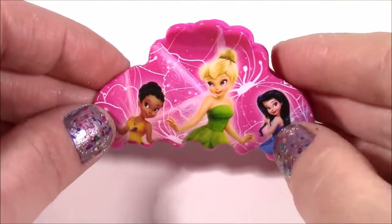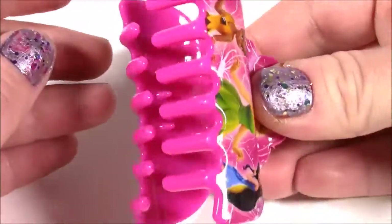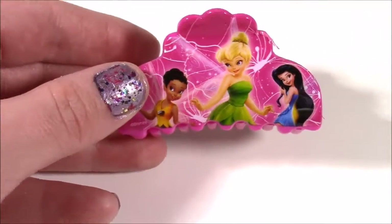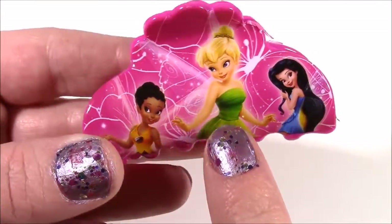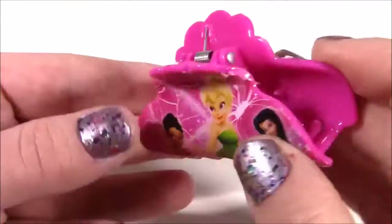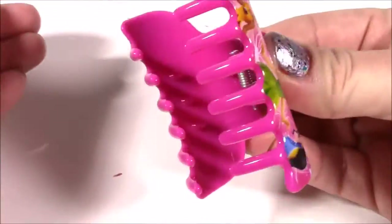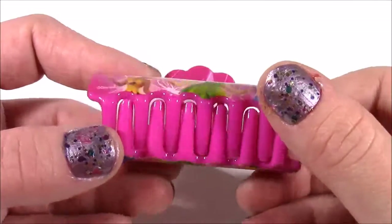Look at this clip — after the hairbrush and the extension clips, this is probably my third favorite. You can put a big ponytail or you can pin your hair up to the side. There's so many different hairstyles you can do with this. Look how pretty it is — it's got all of those stars. There's so much detail on here. It kind of looks like it was hand-painted. This would be really cute to wear to Disney if you're wearing a Tinkerbell shirt or dress.